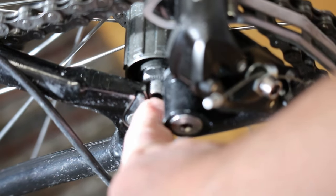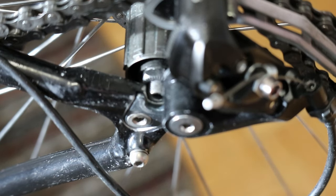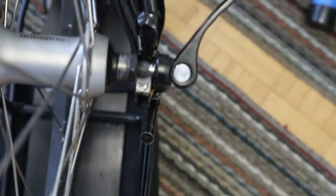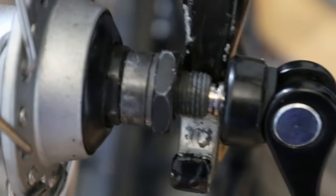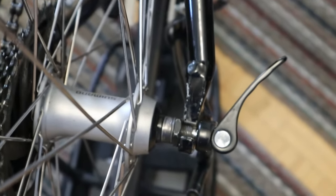We had the axle protruding, so in order to balance it out — because there's enough room in the dropout, and when you add the base from the hanger — it works out perfectly. It drops right into place. That way you don't have to cut the axle and you can reuse it, or you can change the wheel back to 135 if you ever wanted to.